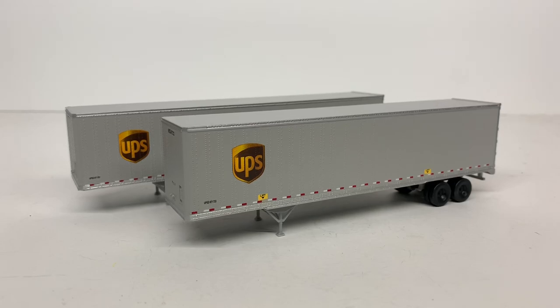For today's video we're going to be taking a look at the Walthers Scene Masters UPS Stoughton 45 and 48 foot trailers in HO scale or 1:87 scale. These trailers are pretty much identical — the only thing that's really different is the length of them, which is why I decided to just put them together in one video instead of doing a separate video on each.